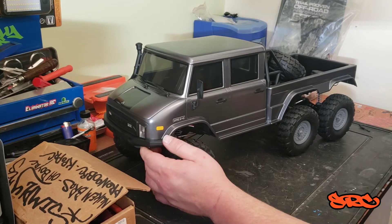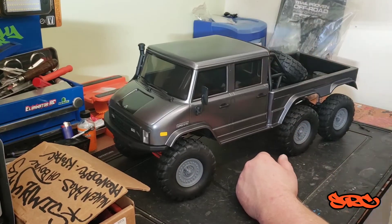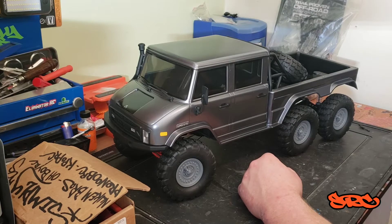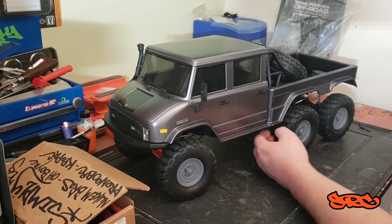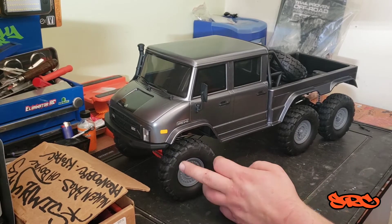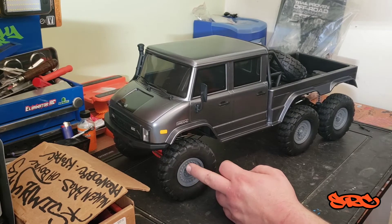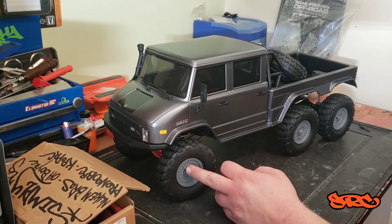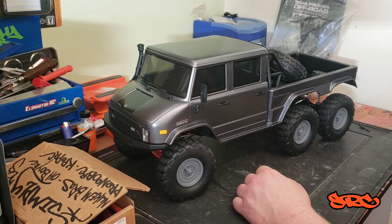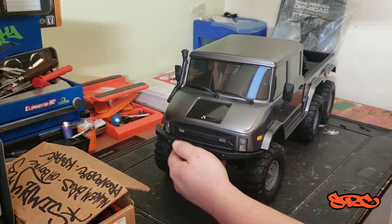I can't really say much bad about the body — it's fairly nice. There's tons of room in here for extra ESCs, winches, or an interior plate if you wanted to put one. I do have rims on order, should be here sometime in April. Other than that, I think that's pretty much all the aesthetic mods I'll be doing to it. I do plan on putting a few extra lights in there since these are light buckets.